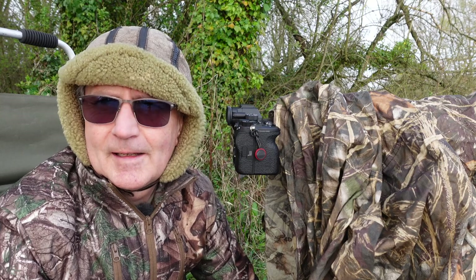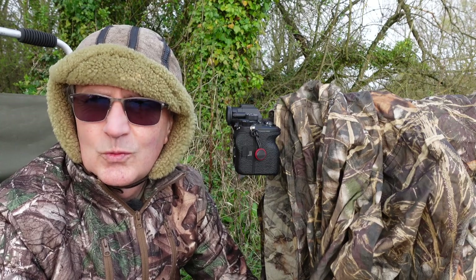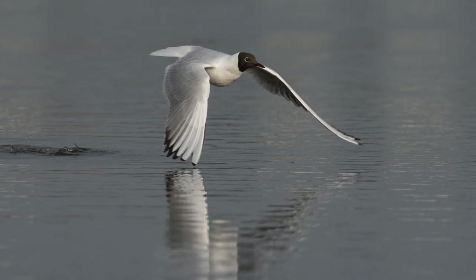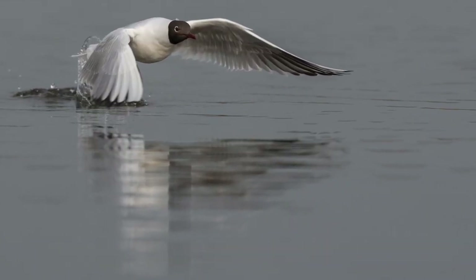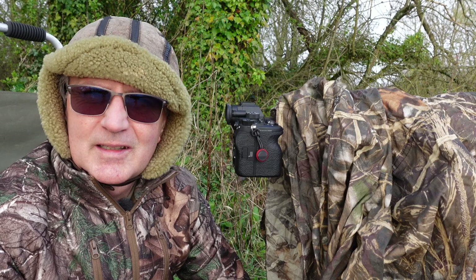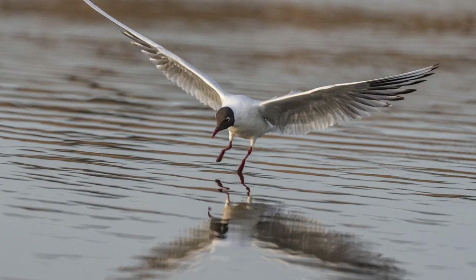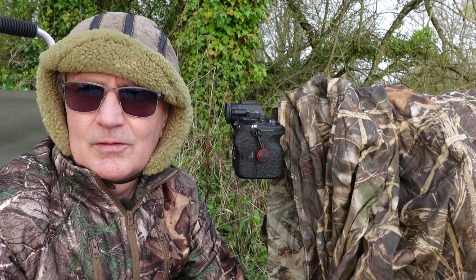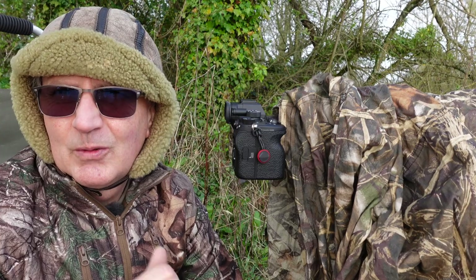I got to a nature reserve last week and there was nothing around — well, there's always something around. On this occasion it was black-headed gulls, and having been a little bit out of practice recently, I was able to get right into a flock of black-headed gulls — a very common subject but brilliant for birds in flight. Take a look at some of these pictures from last week. It's not just birds in flight — it's that anticipation of action that gets you the results. It's this continual practice, practice, practice that makes you a better bird photographer.